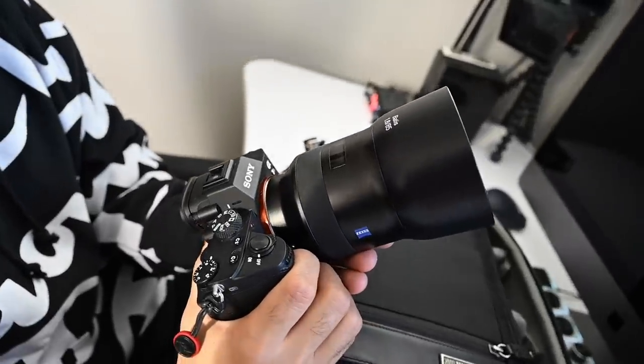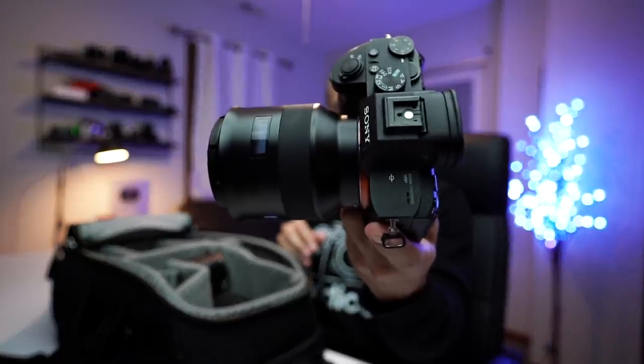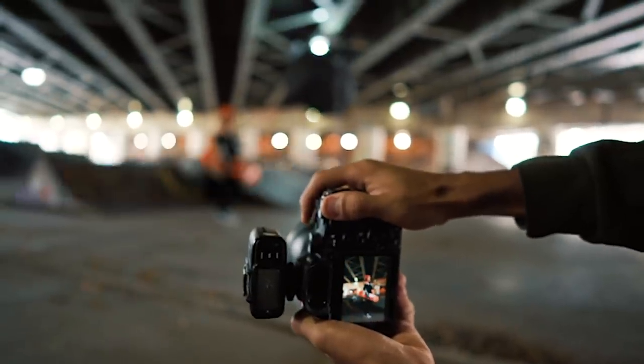First up, my main photography camera — that is the Sony A7 III. That is my main camera for photography. I feel like 24 megapixels is the perfect range for what I do, and I feel like any more is a little bit of overkill for as many pictures as I take in a photo shoot, because I shoot a lot of pictures and I like to get those in-between shots.